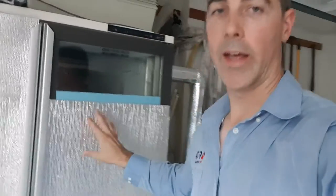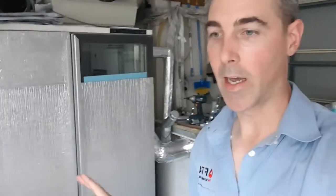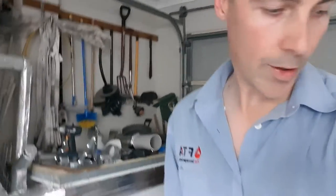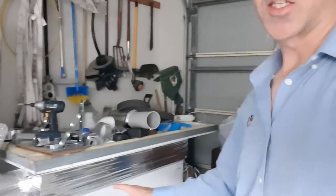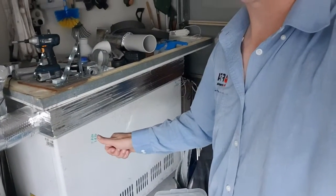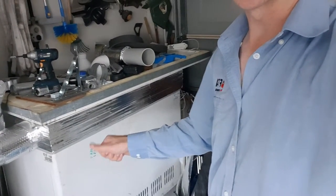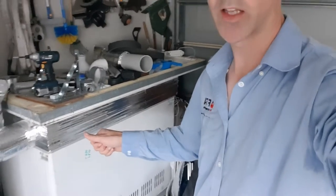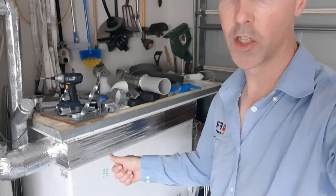I'm already seeing a three degree improvement in the exhaust temperature from covering the glass. Speaking of the exhaust, we'll take you to all this pipework here between the preconditioning chamber and the fruiting chamber. The preconditioning chamber is an old chest freezer I picked up for free - the lid was broken and they didn't think it was working, but I could tell that was because the lid wasn't doing its job.